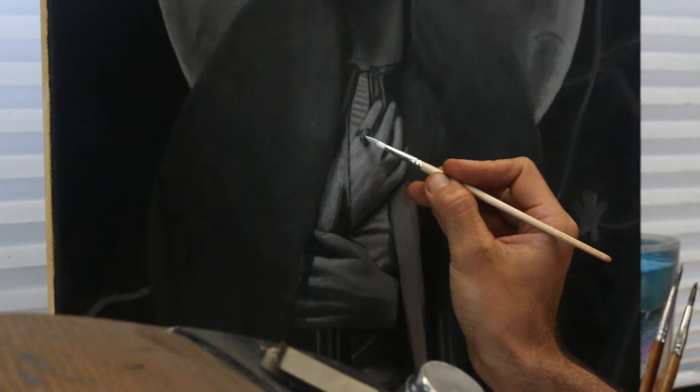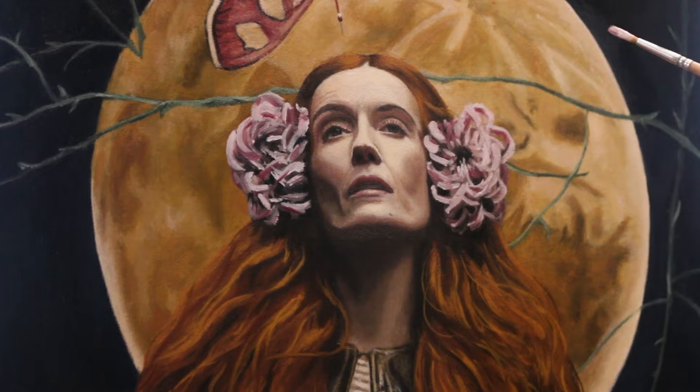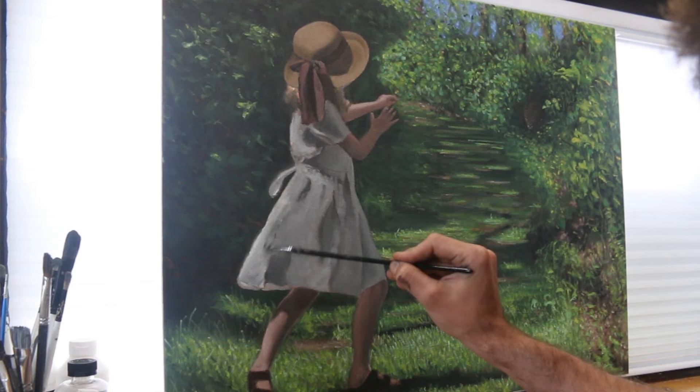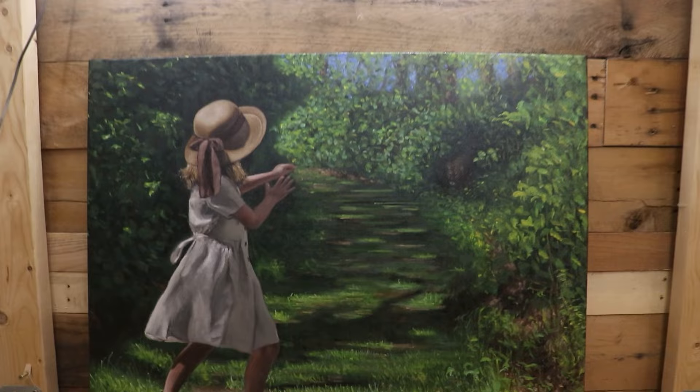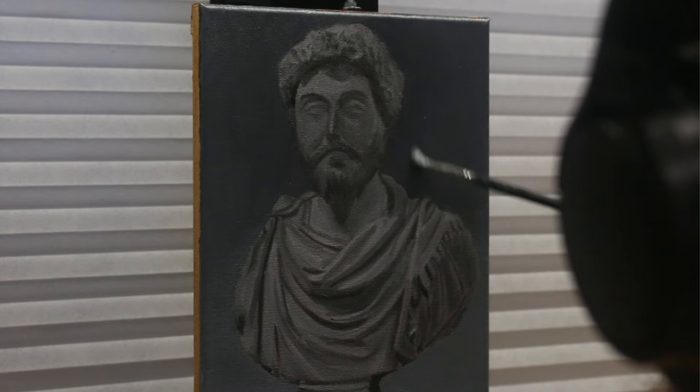I didn't just paint Marcus Aurelius over and over though. I would use bits and pieces I learned from each painting and turn them into other works. I kept the hammer down, doing my reps and trying to get better with every painting. It was a slow and steady burn, but each time I came back to paint another Marcus I could see improvements in the things I was working on.